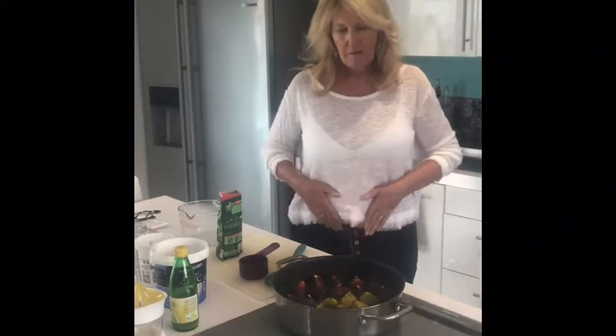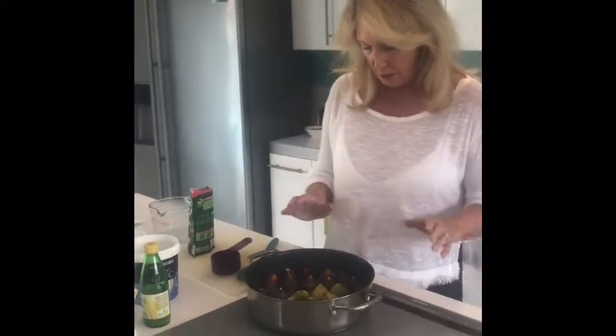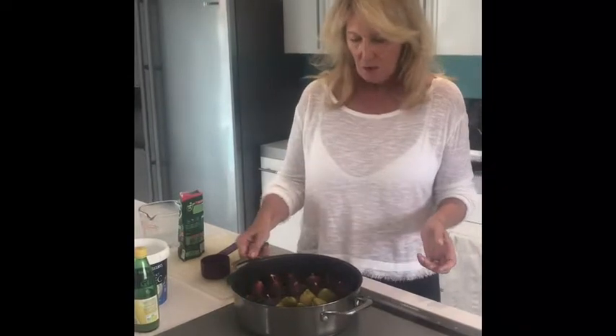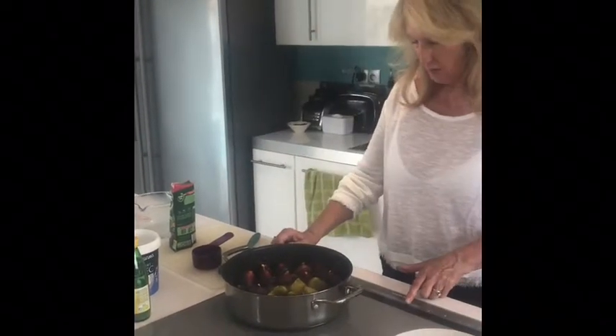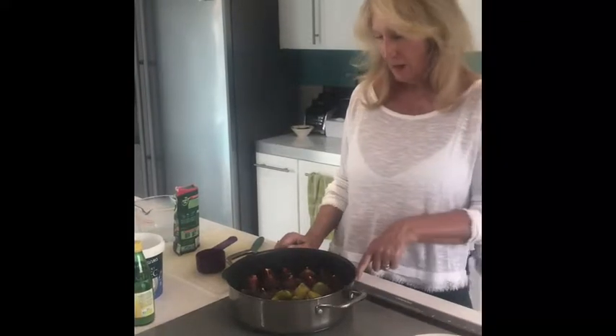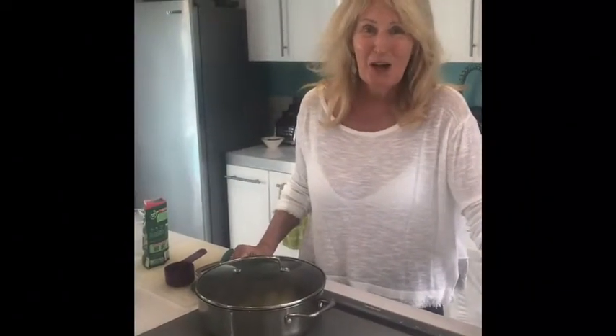Hopefully this recipe will work. What she said to do is: once you've brought it to the boil, turn it down to a really low heat. So I'm putting it on number two, putting the lid on, walking away, and leaving it for about three hours. We'll come back then and I'll find something to do for those three hours.